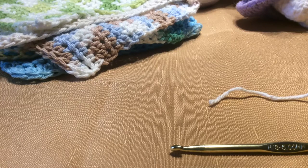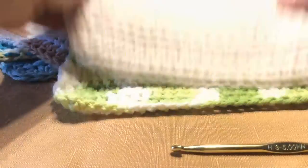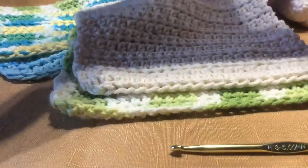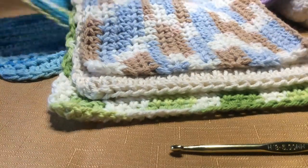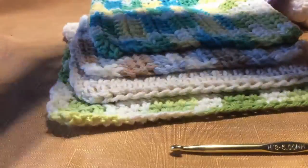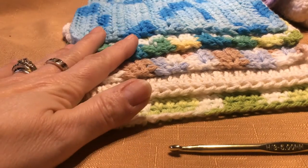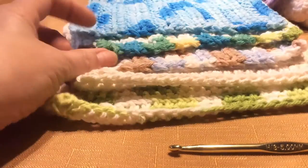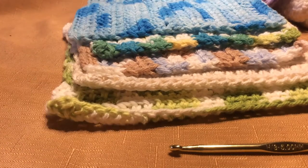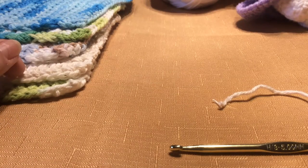A lot of people start off with scarves and hats, but dishcloths are pretty basic, and these are some of the ones that I did over the Christmas holidays. You would use a nice cotton yarn, not acrylic, because you will definitely feel the difference. I did a lot of these at Christmas time, and I thought I would teach a very simple pattern on here.